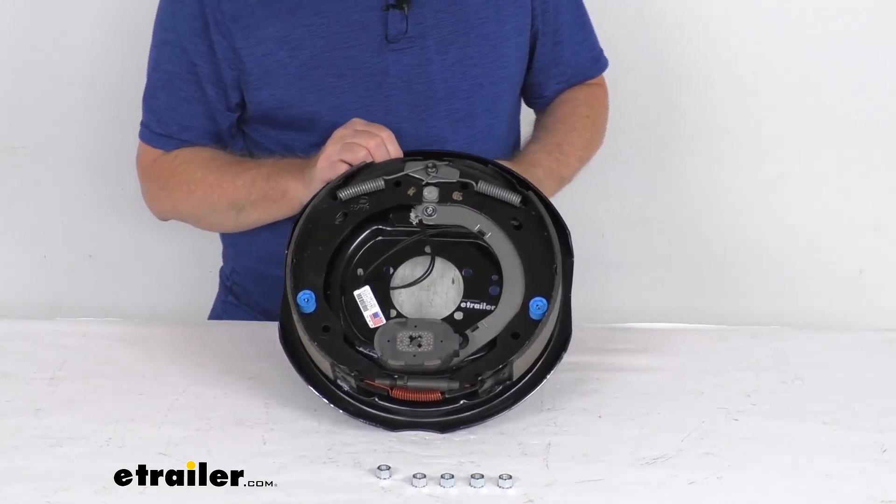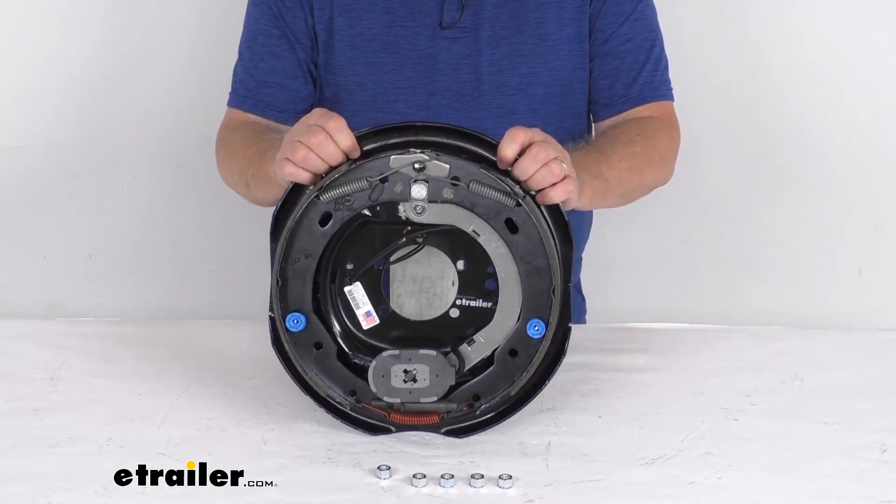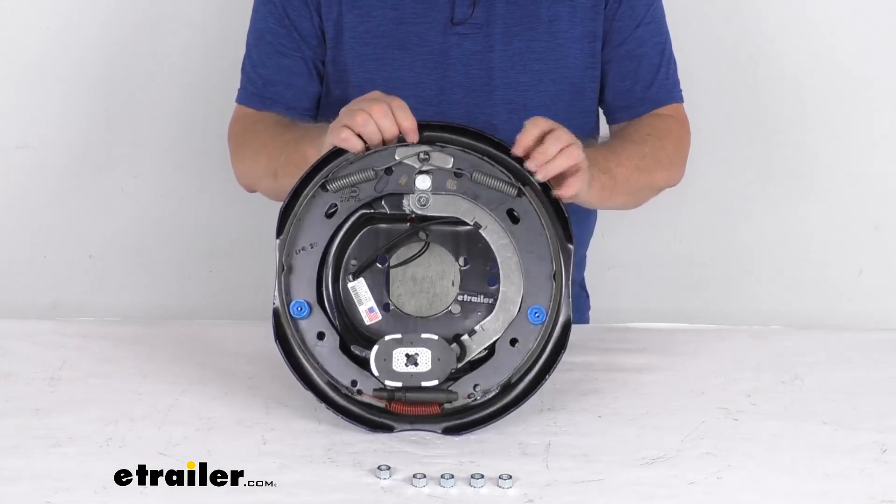But that should do it for the review on the Dexter 12-inch by 2-inch right-hand electric trailer brake assembly for 7,000-pound axles.